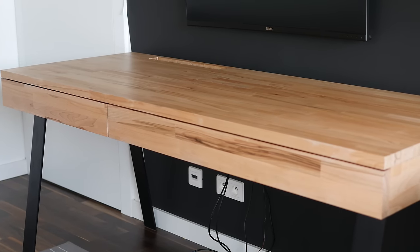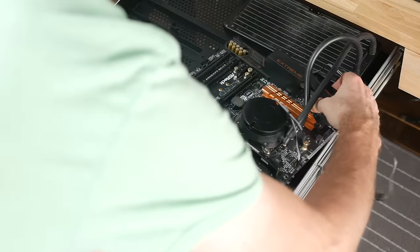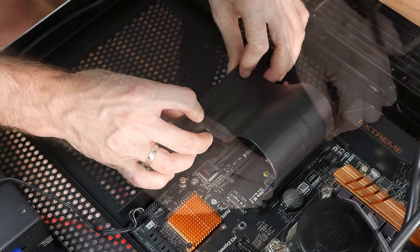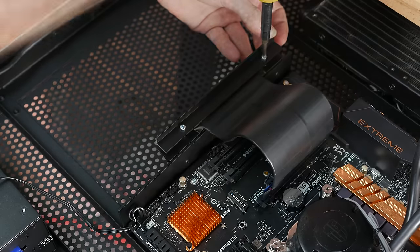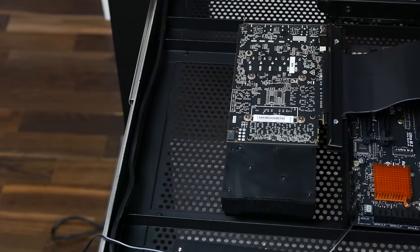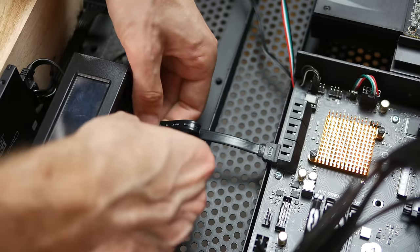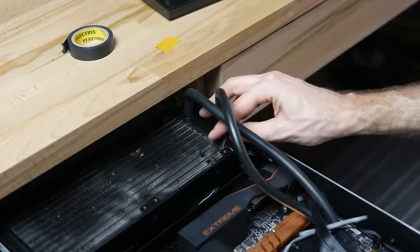Starting with the motherboard, which rests on a set of spacers I made from aluminum pipe, I fixed the PCI Express riser cable and dropped the GPU in place. Then I attached a 2.5-inch SSD to the front of the drawer, connected all the cables, and after about 30 minutes of cable management the computer was fully operational.